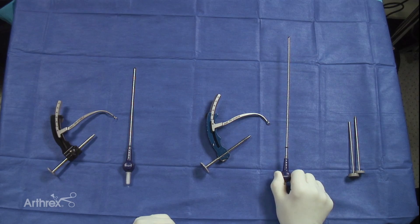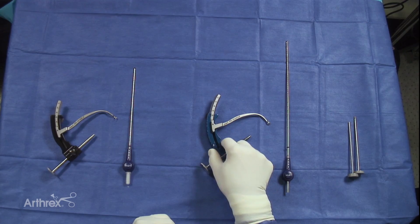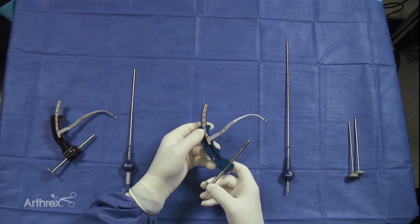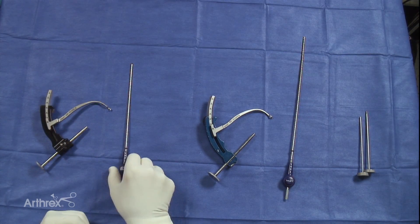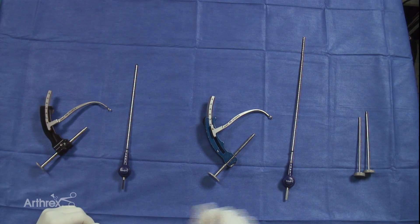For many years now, we've been using this longer version of the flip cutter, which you can see here on the right, as well as a guide that was a sort of standard guide for ACL reconstruction with some modifications for the pediatric group. Here on the left, you can see the modifications of both the guide and the flip cutter, which I'll point out.